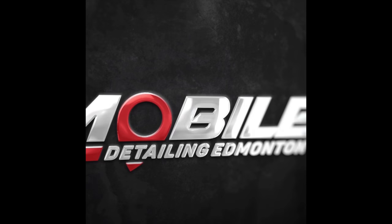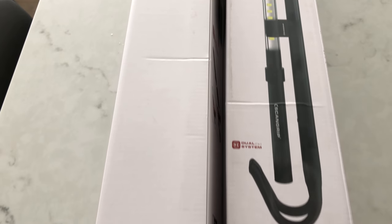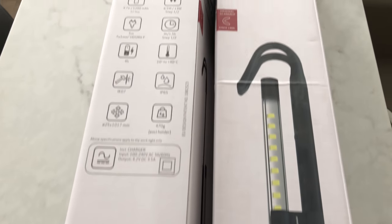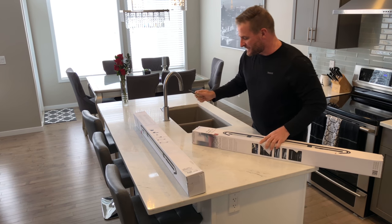Everybody, it's Lance again with Mobile Detailing. Finally, Scangrip's SEMA release 2018 — the Limelight Bonnet C+R is here. Just got it in today. We're going to open it up and show you guys exactly everything about it. We're going to show you what the box looks like, what it looks like inside, take the wrappers off, and get right into it. I've got two of them and I'm pretty excited.